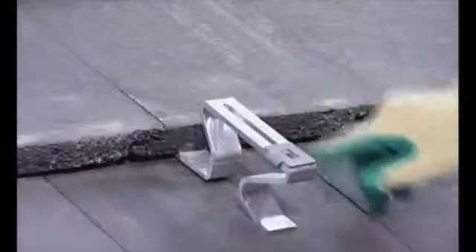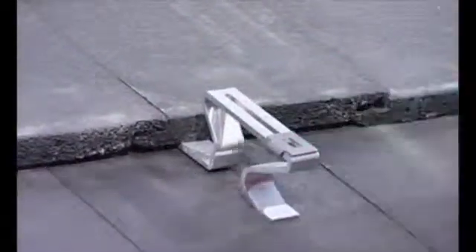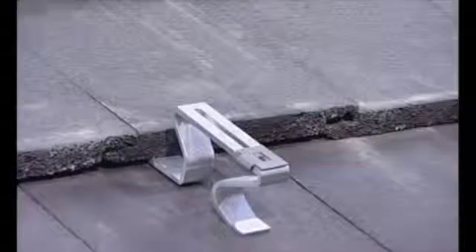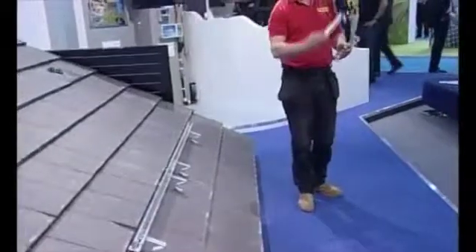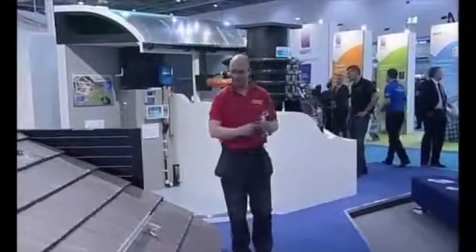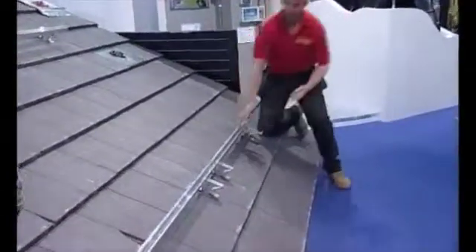There is a gap of about five millimetres where the tile is kicked up slightly. This is being demonstrated on purpose to show what it looks like when it's done incorrectly by someone who isn't a roofer. Worcester Bosch also provide a hook-over system that hooks over the rails — once the panels are placed in position, this stops them from sliding off the roof before the brackets have been tightened. You simply click them in place.